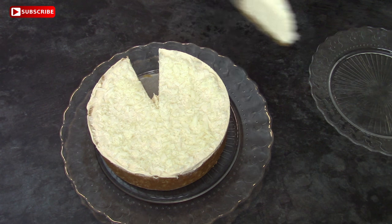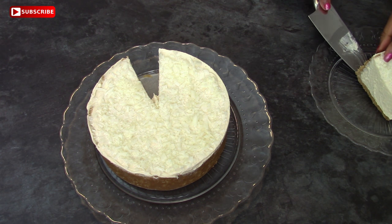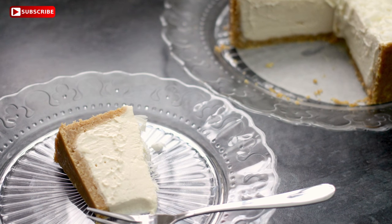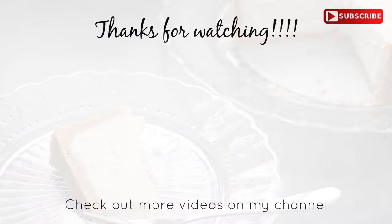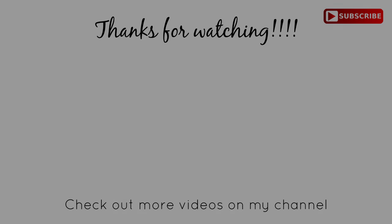Thank you very much for watching. I really hope that you've enjoyed this video and I will catch you in the next one. Please don't forget to subscribe and give this video a thumbs up if you liked it.